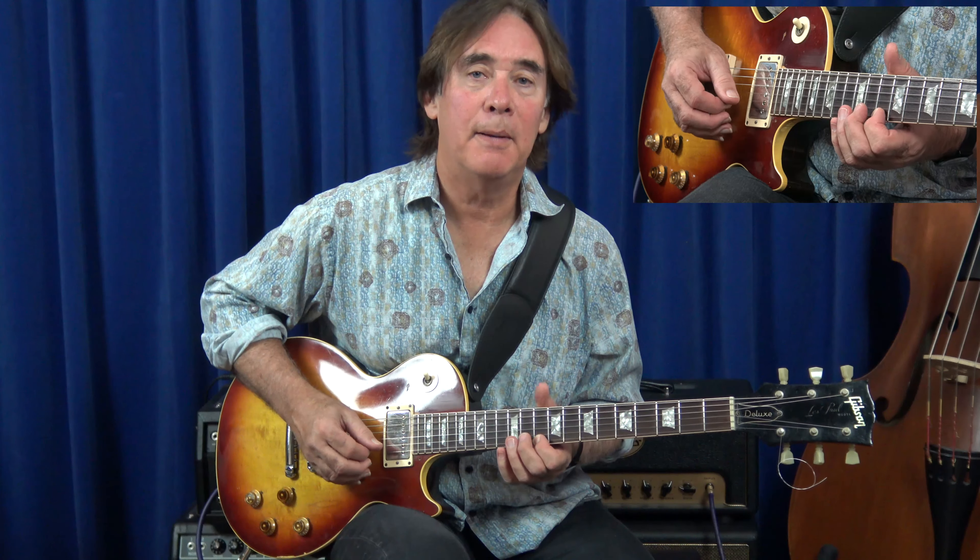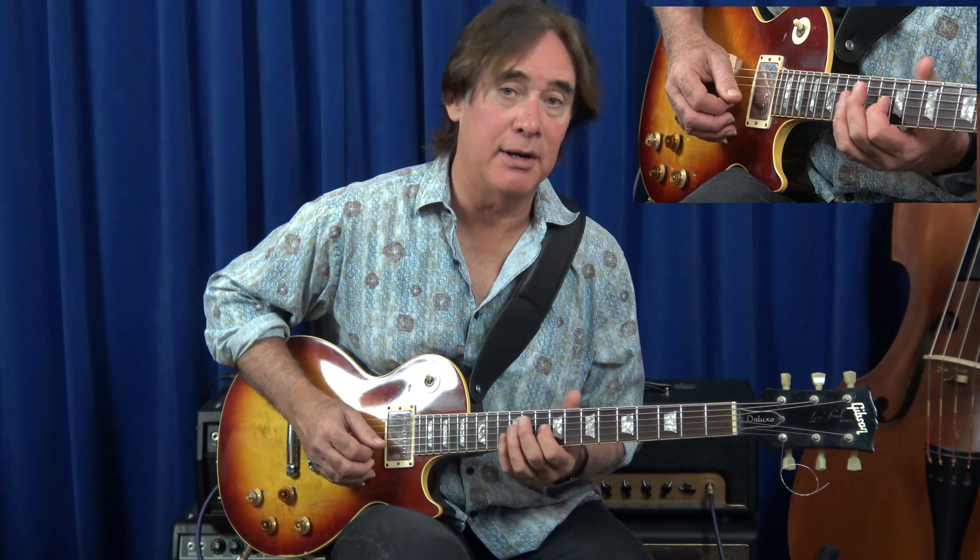And then I'm going to play Bb, A, G, F. And instead of scalily going down to an E, I'm going to jump an octave here and go to this octave.